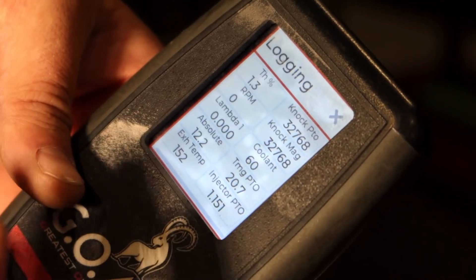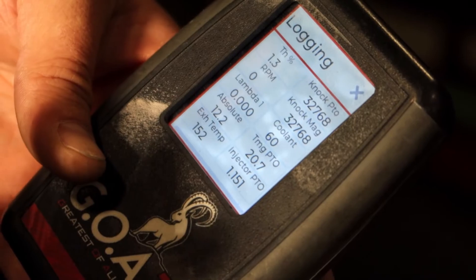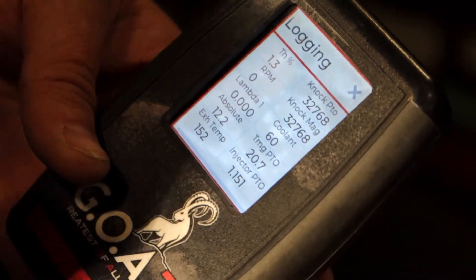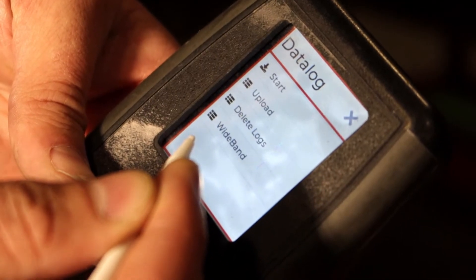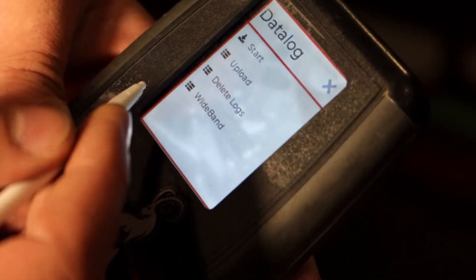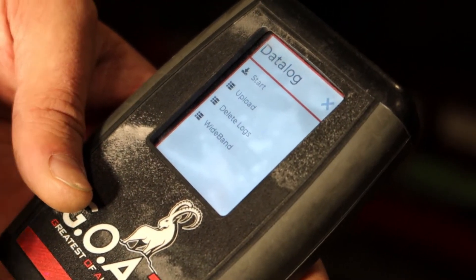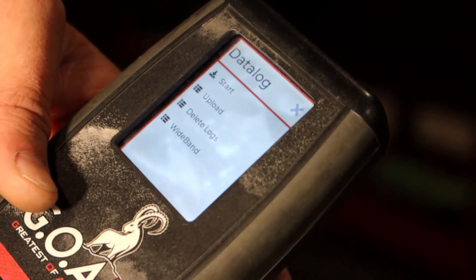To start data logging, just hit Start. It'll connect to the machine — go ahead and make your run or your pass to get your data log. Before you shut the machine off, remember to exit the data log. Then it's ready to be uploaded to the cloud.